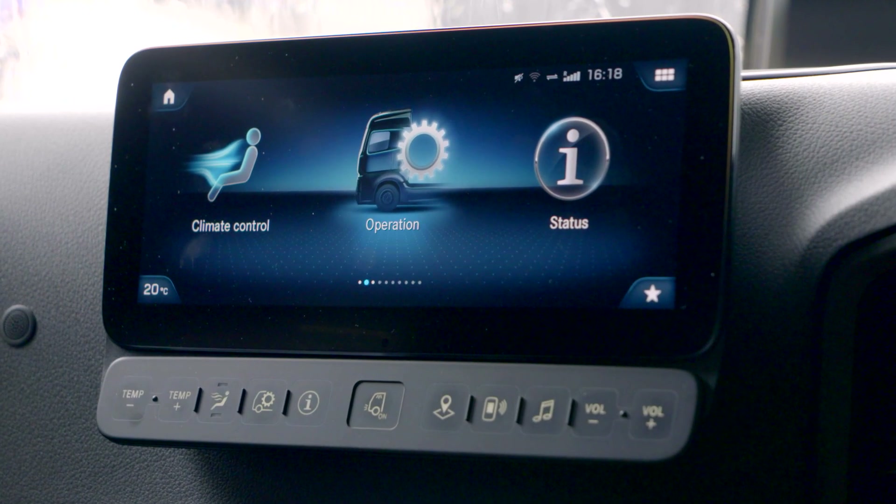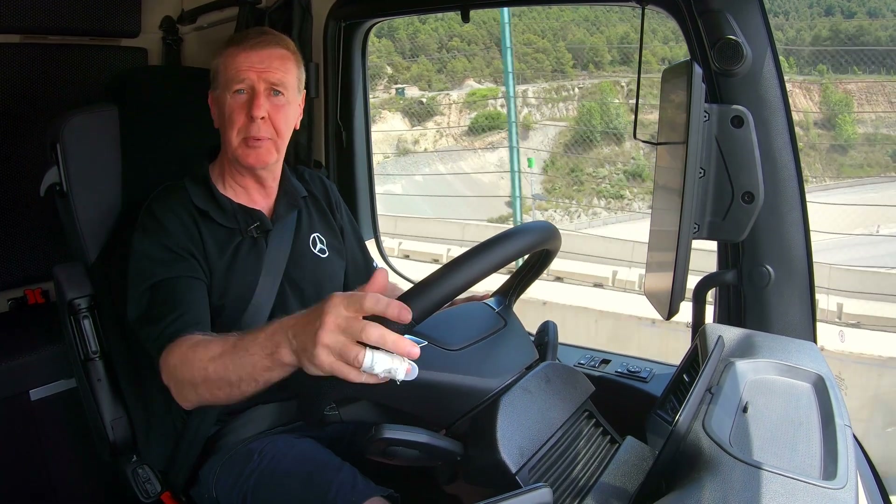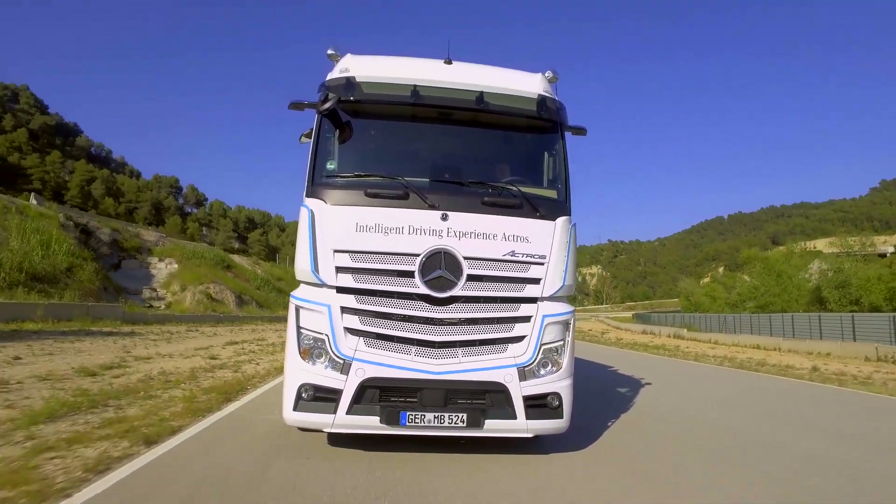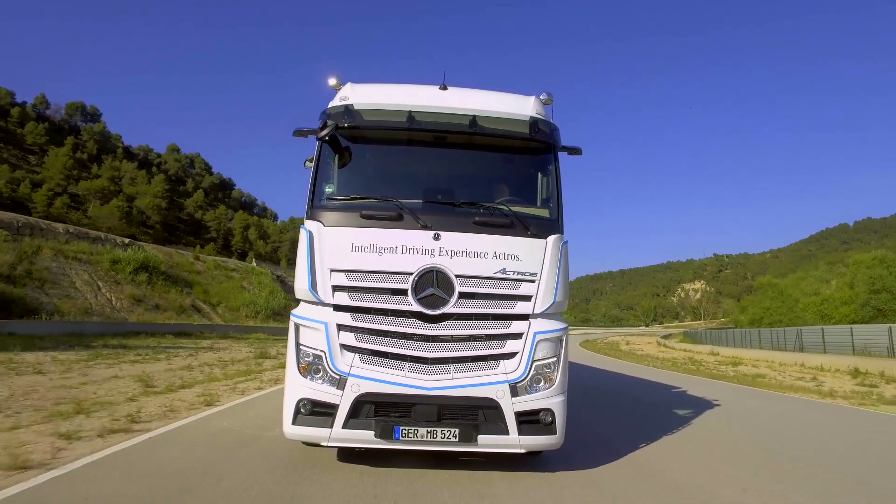It's important to remember that proximity control shouldn't be used in slippery, icy, or snowy conditions, because ultimately the driver is responsible for the truck and the safety of the people around it.